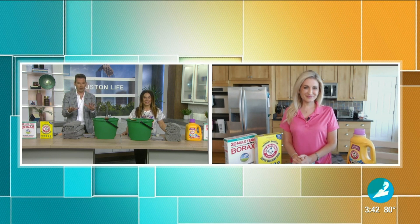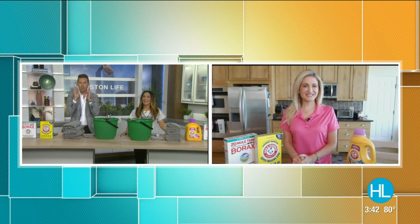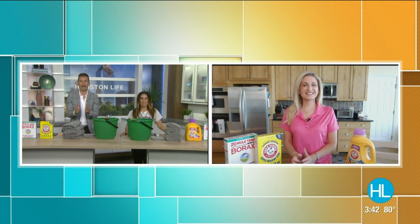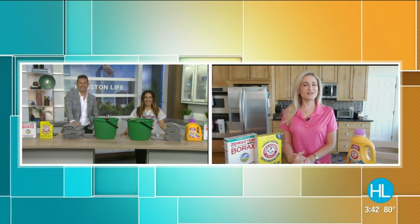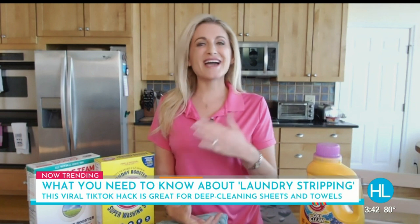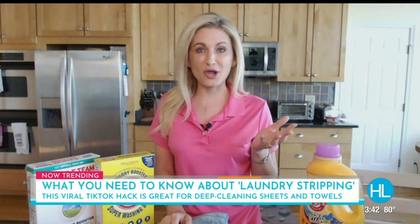So Cheryl, just break it all down. Full disclosure, Brandon did this at home — it blew my mind — but spell it out for our viewers. What exactly is laundry stripping? So laundry stripping is basically a satisfying way to deep clean items that you didn't know were still dirty.